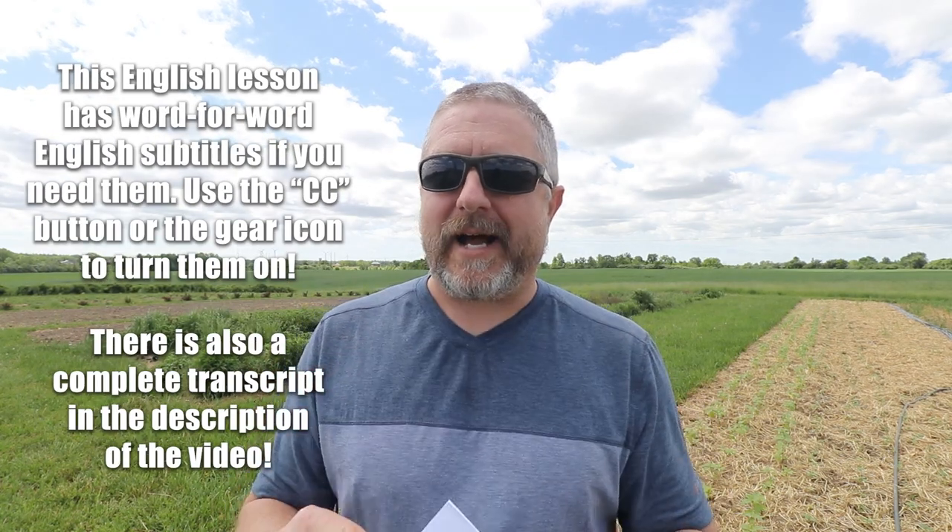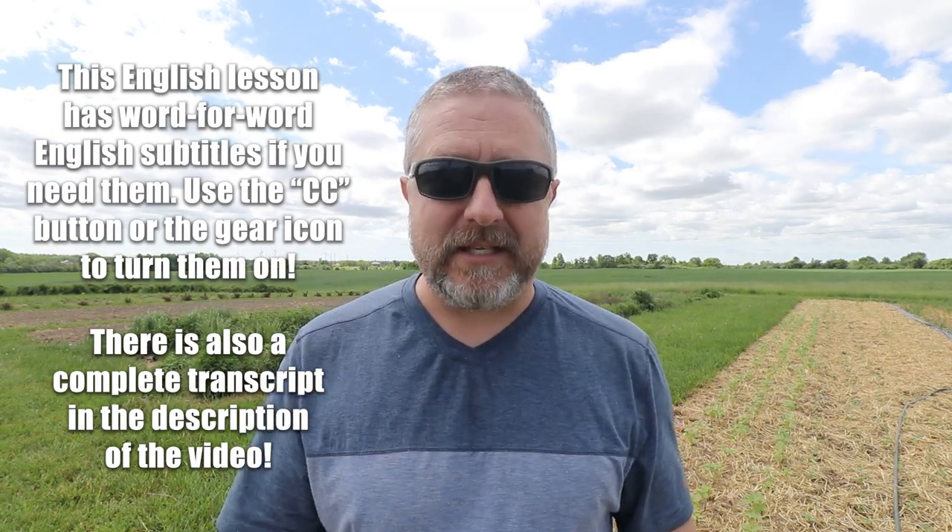In this English lesson, I wanted to teach you the English term 'from scratch.' When you make something from scratch, it means you make it from the basic ingredients.